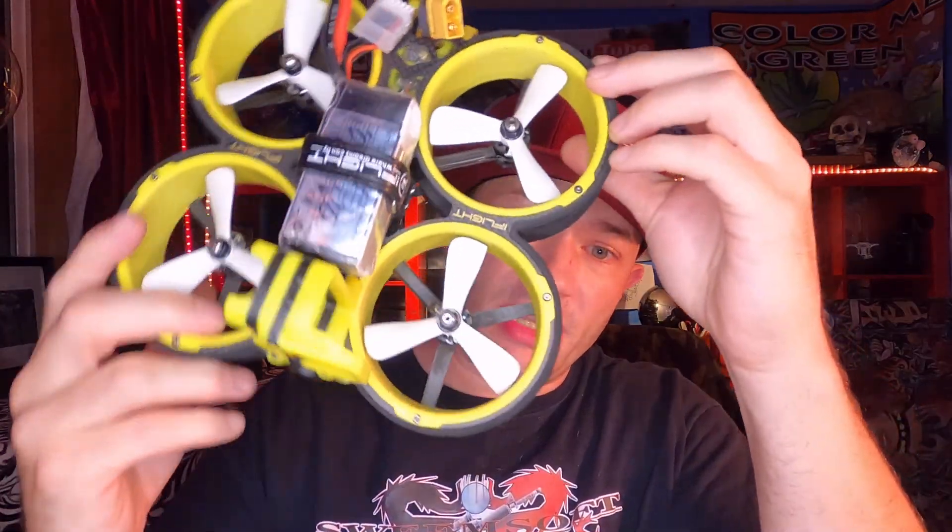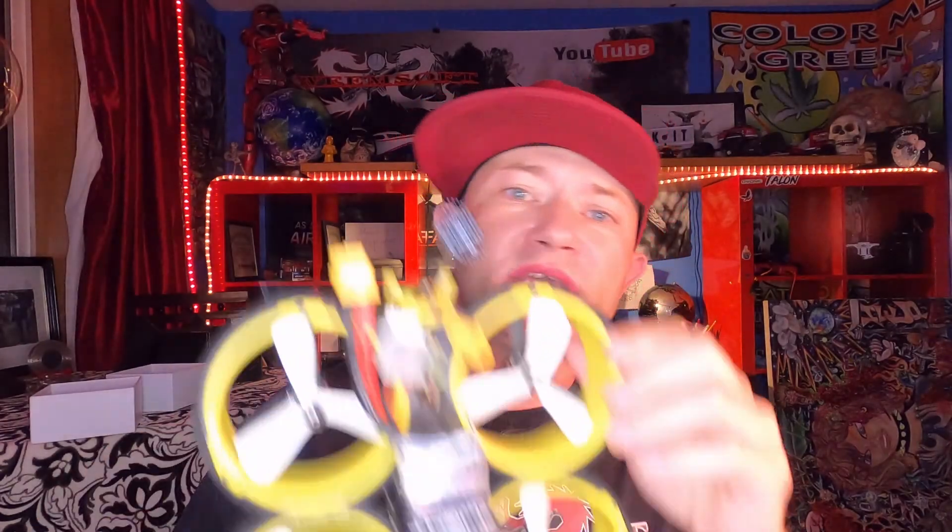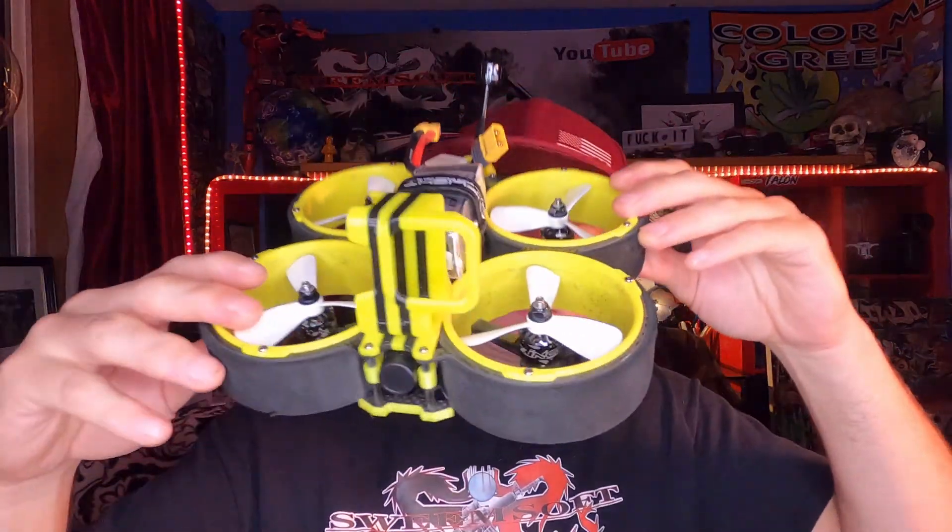It's what's up. How do I look? Hey everybody, it's a nightly vlog. And what you just saw — before I started this camera earlier today — we flew the Cinebee, Bumblebee, Cinewhoop. That's it right there.